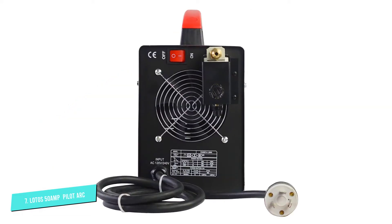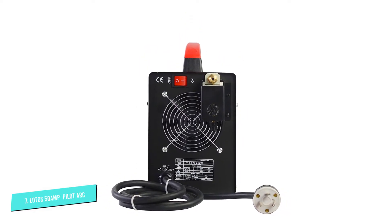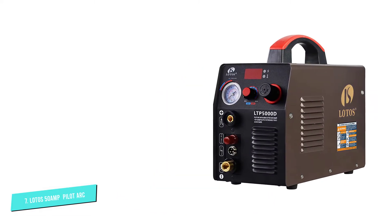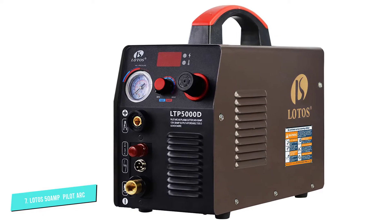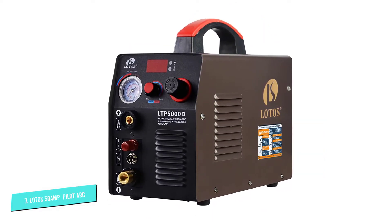The Lotus LTP5000D uses non-hazardous compressed air. It cuts a variety of materials, including aluminum, copper, mild steel, alloy steel, and stainless steel. This is one of the best plasma cutters in the 110V-220V range. It can cut through rusty, painted, and rough surfaces and produces minimal slag.